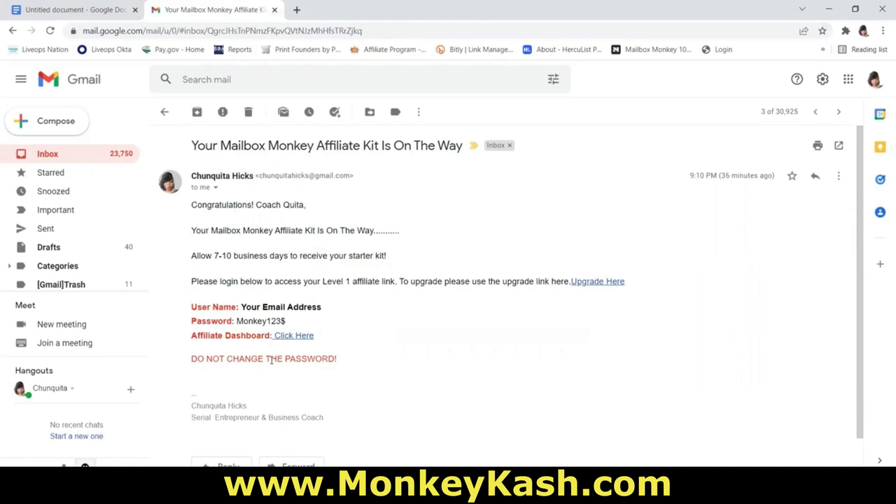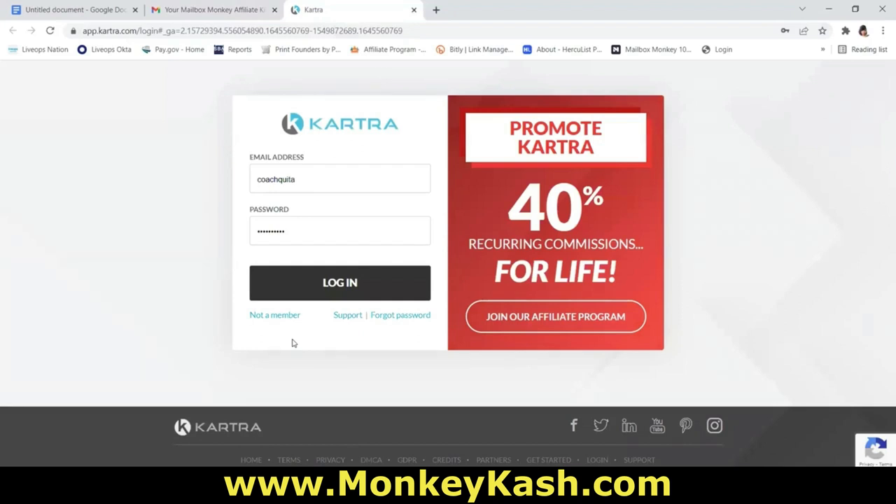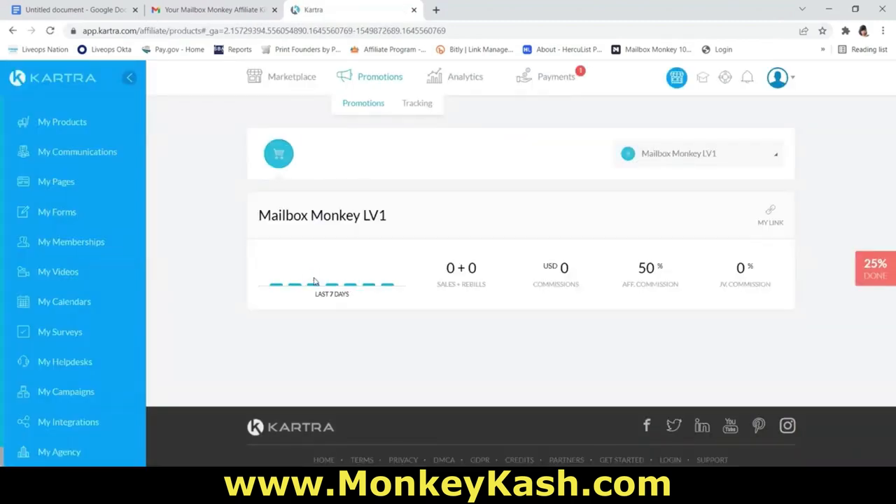To access the affiliate dashboard, click the link below this video or the link inside your welcome email. It's going to take you over to Kartra, which is our system where we run our affiliate program and sell the Mailbox Monkey 100 product. Log in with your email address as your username and password Monkey123$. Once you log in, you may get a pop-up from Kartra about upgrading — you do not need to upgrade or pay any additional fees.